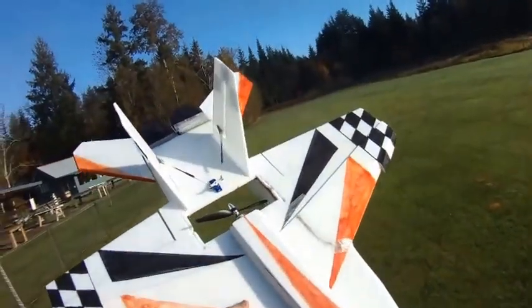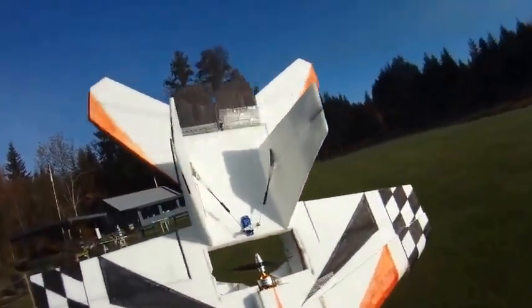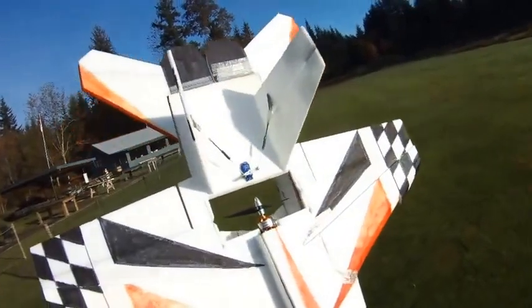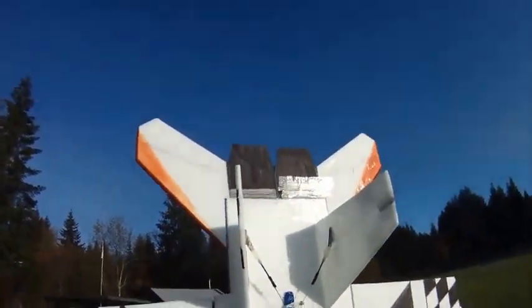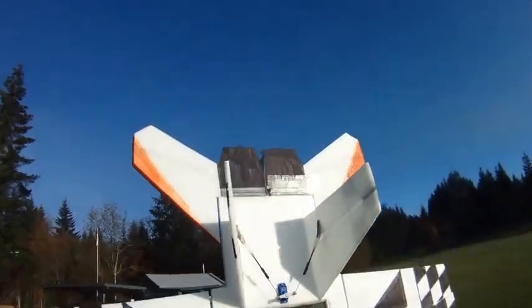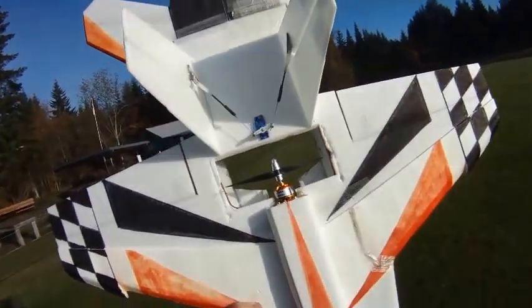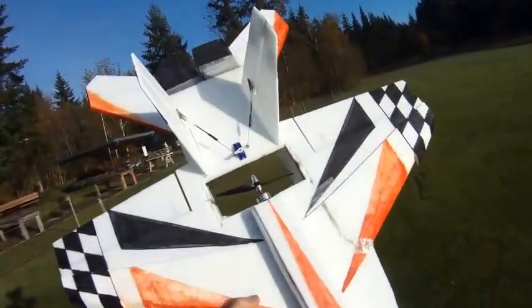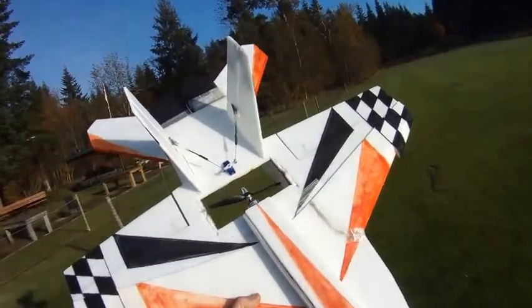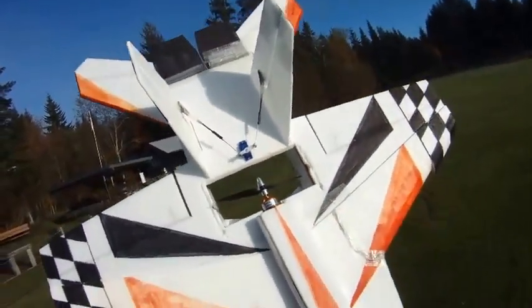Hey everyone, out at the field this morning. Fortunately most of the fog has burned off, so hopefully the plane won't wash out too bad on the video. I've got my trusty F-18 out again, testing another motor — it's the 2208-8 2600kV motor from RC Timer, a nice light little motor, running a 6x3 EMP prop. Plane weight is right now at about 18.3 ounces.